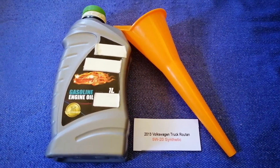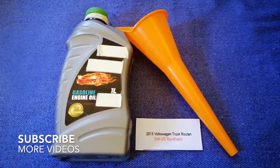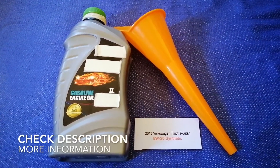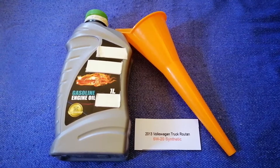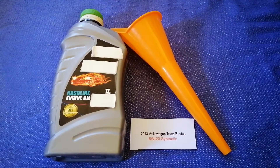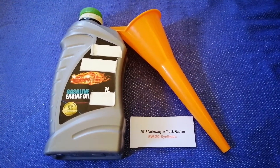Hey guys, welcome back. Today we are going to talk about the oil type for the 2013 Volkswagen Routan. If you are looking for what oil to buy for your 2013 Volkswagen Routan, I have already looked it up — check the video description and I will try to leave the info there as well.